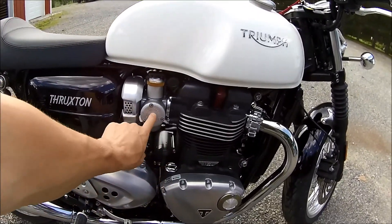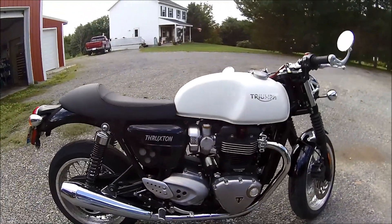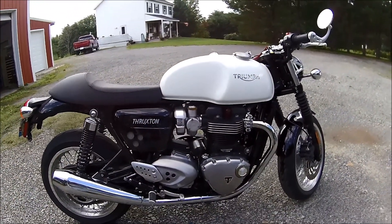They have different covers you can get — I think I'm going to get those for it. Like I said, there's not a whole lot I want to do on this bike; I just like the look of it the way it is.